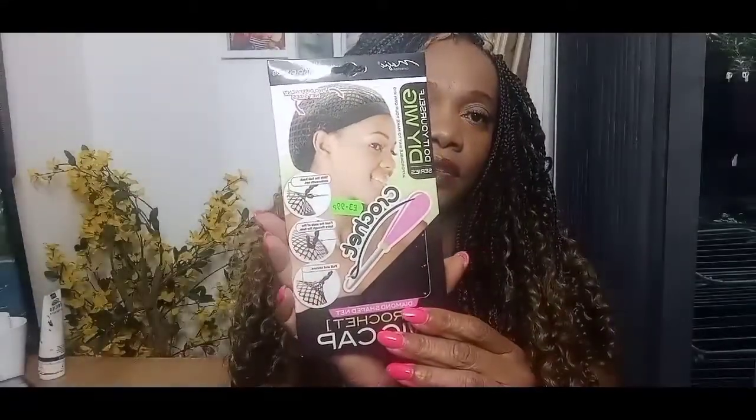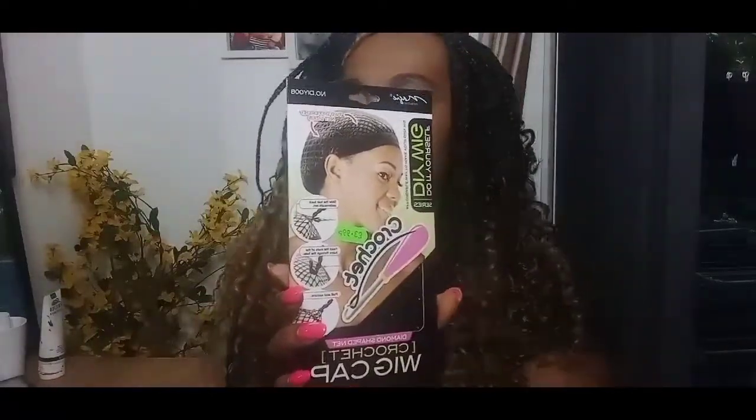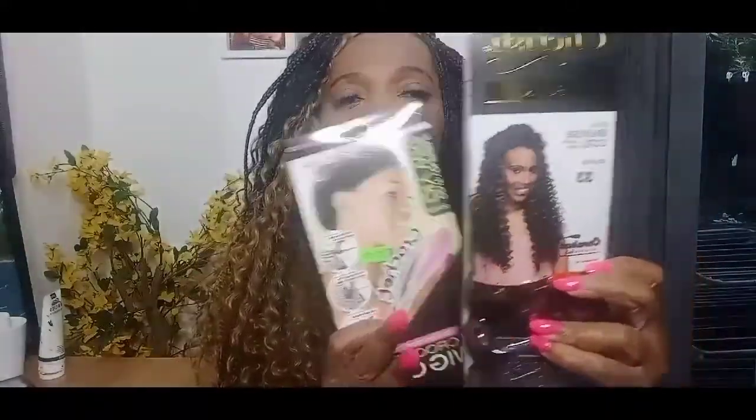Hi everyone, welcome back to my channel. My name is Janice and I'm just about to show you how to do a crochet wig with a crochet net. This is my wig cap designed for crochet. I'm going to use Cherished Spanish Curl hair — two packs, which should be enough.